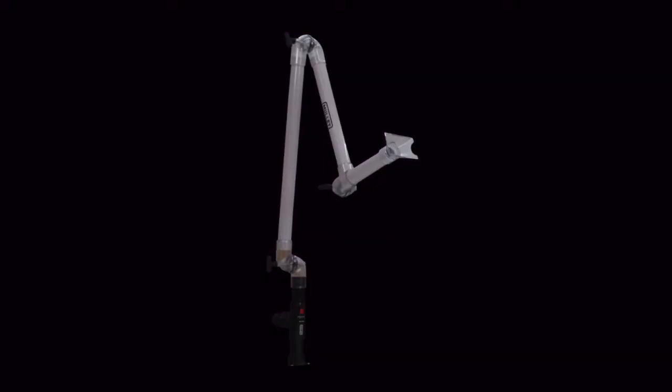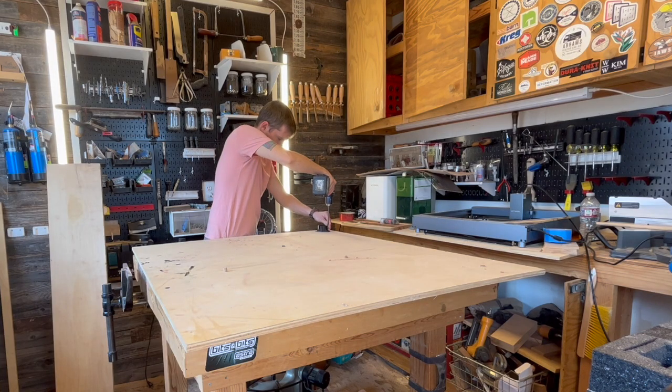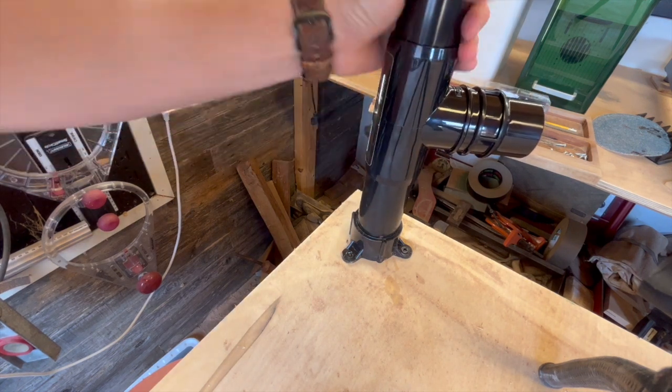You can arrange the PVC in any orientation that you want, but the best way is largest to smallest. That way you have immediate height of your boom arm straight off the table if that's the way you're going to be working with it. There are multiple different configurations for this boom arm.